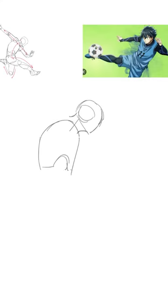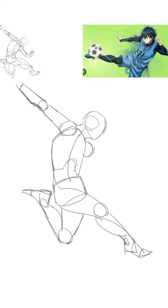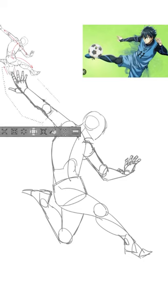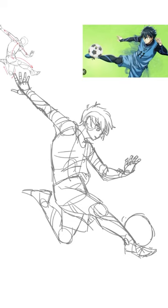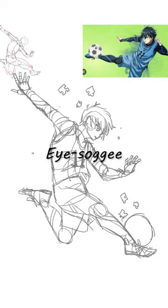Now, sketch it. Set the previous sketch aside and resketch it from your memory. You may put it on top as your reference, but this time do not trace it. Then add in the details from the isagi's reference.